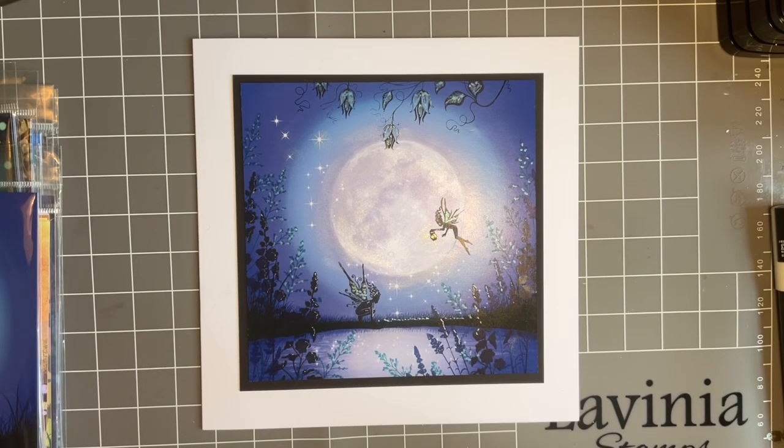Hi everybody, Jo here again. How are you doing? I hope you're keeping well. Thank you for all your lovely messages and emails and texts — you're very kind, you're a lovely bunch on here. Just to say thank you in case I forget. It's lovely to have your company again. It's Tuesday, so it's time for our crafty catch-up.